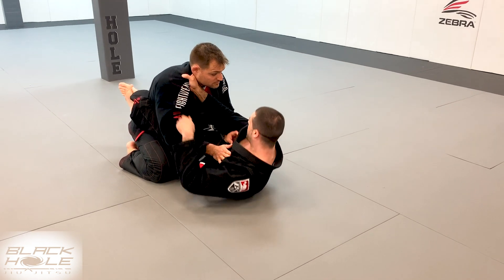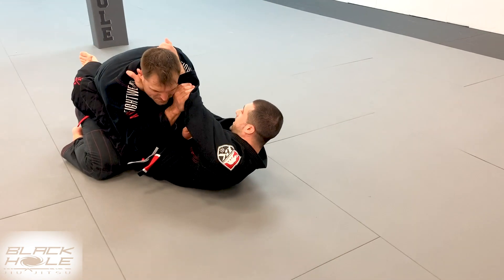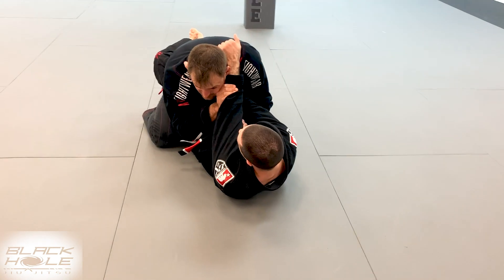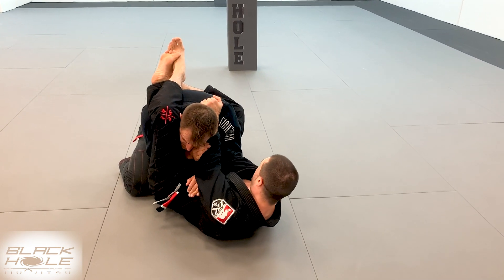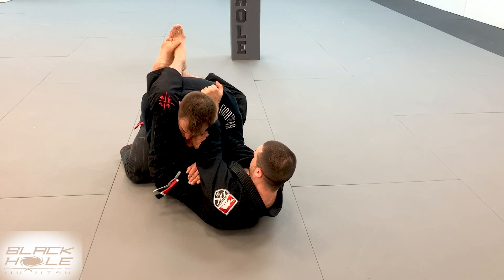We're going to do the same exact setup as the last video where I come over and get whatever grip I can here, and Casey's going to think I'm going for a choke so he defends properly with his right arm. From here I throw up the triangle — and that's okay that his arm is in because I'm not really going to choke him here. I'm looking for an arm attack.